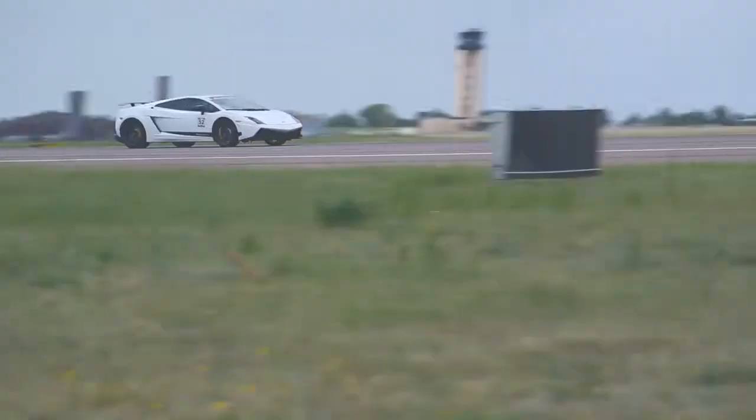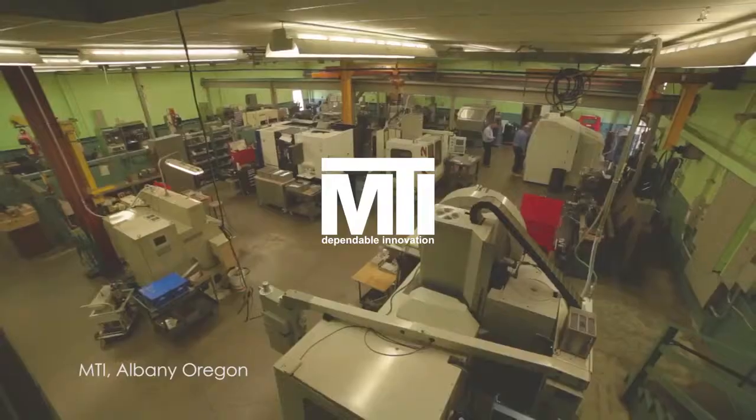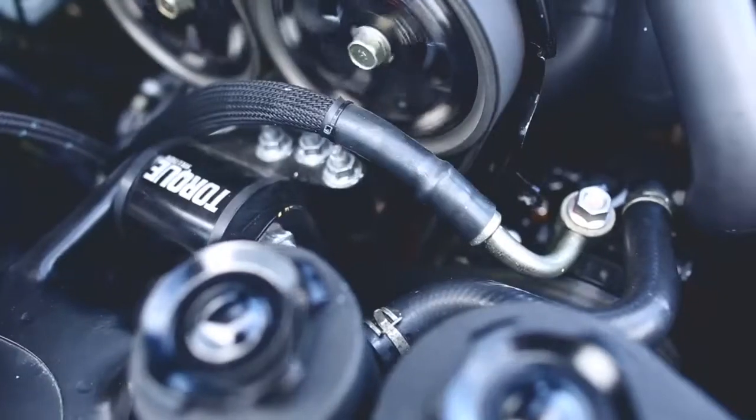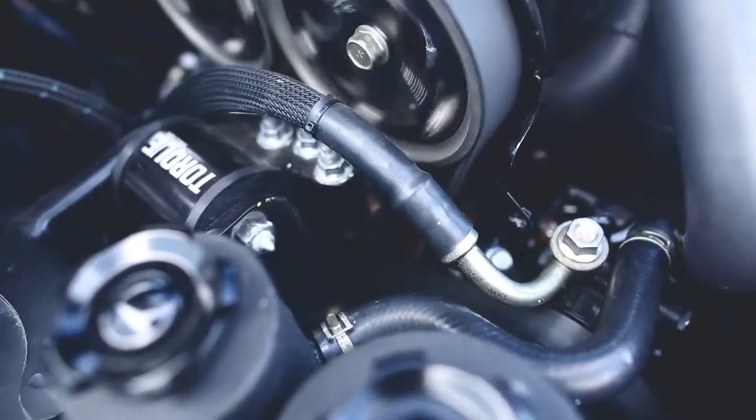I'm an avid motorsports enthusiast. During the course of events that I've been able to participate in, I came across English Racing and they shared a challenge they were having regarding some of their half-mile racing engines. The issue was related to high oil pressure at excessively high RPMs, and additive manufacturing came to mind as an immediate solution.